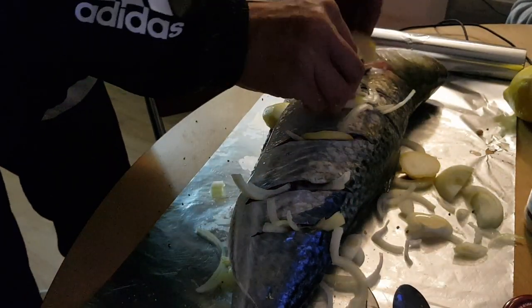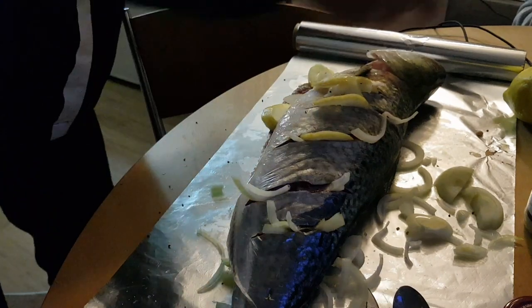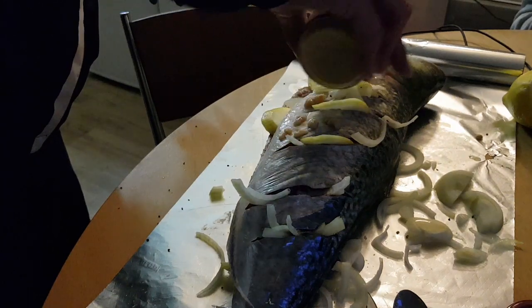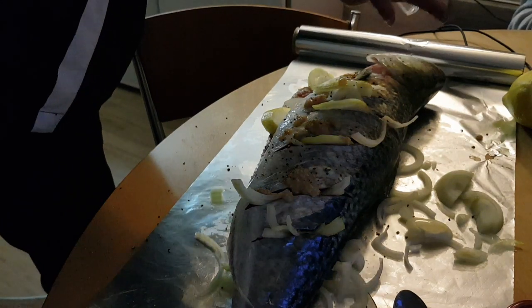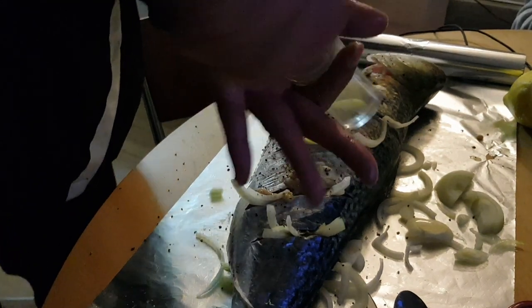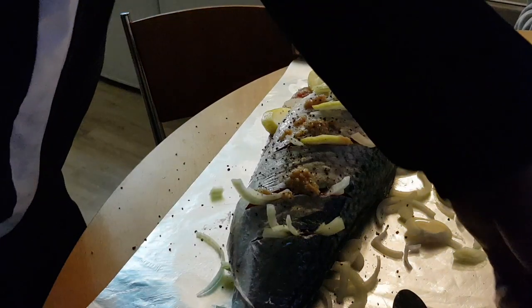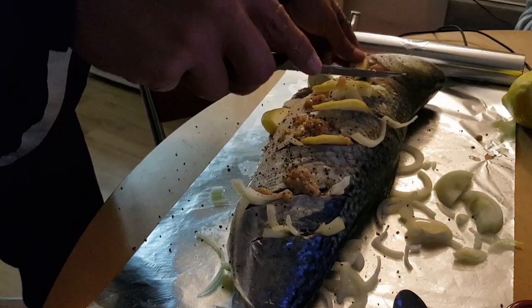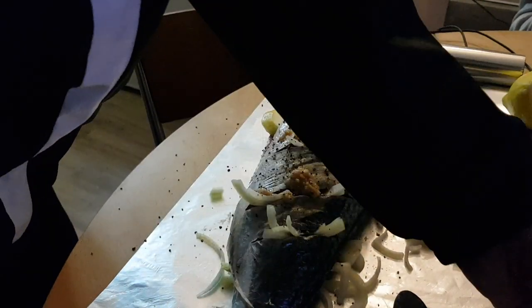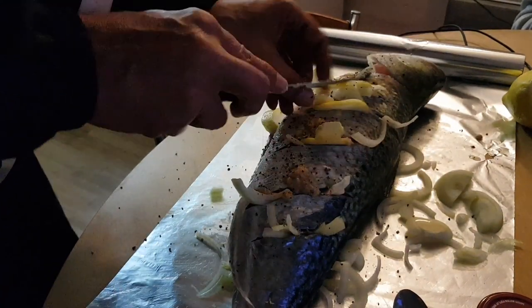Now we've got our lemons all in there. Trying to work this fast so the video ain't long and boring. I'm going to save half of my lemon just to squirt juice on top when I'm done. I don't want to put the fishy spoon back in my garlic, so I'm just going to drizzle it on top. Salt, pepper, and a bit more butter on the fish — put some inside, all in the cracks of where we made those cuts.